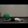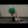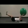Laying on the floor, place an exercise ball between your feet. Now stretch your arms out above your head, tighten your abs and squeeze the ball with your feet. To begin the movement, take a deep breath in and slowly start lifting your feet off the floor, being sure to keep your lower back against the floor.